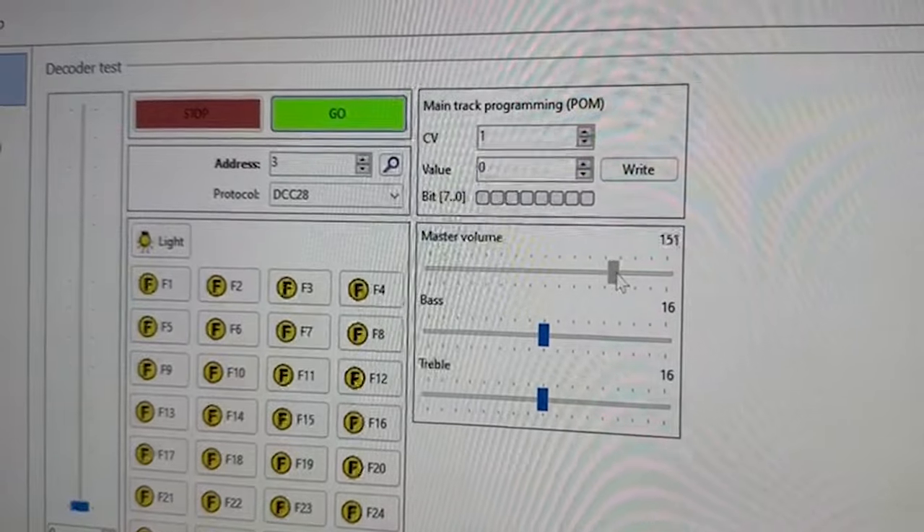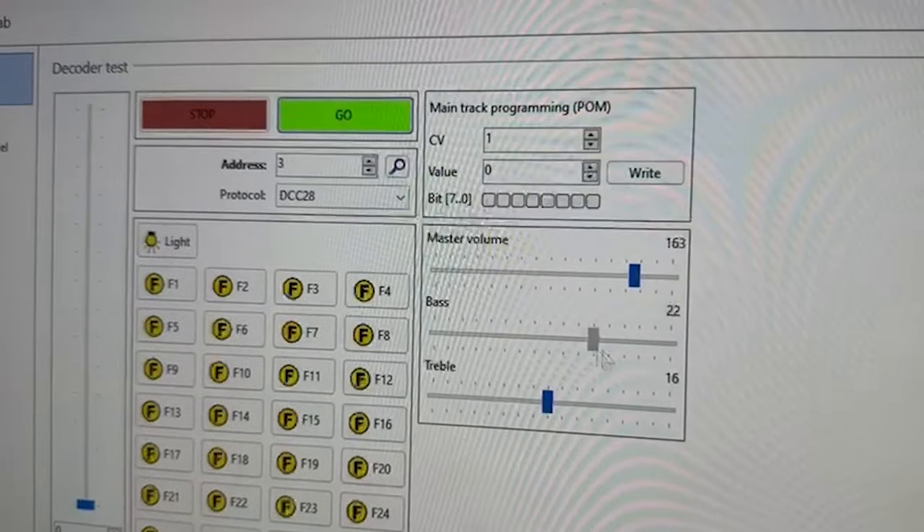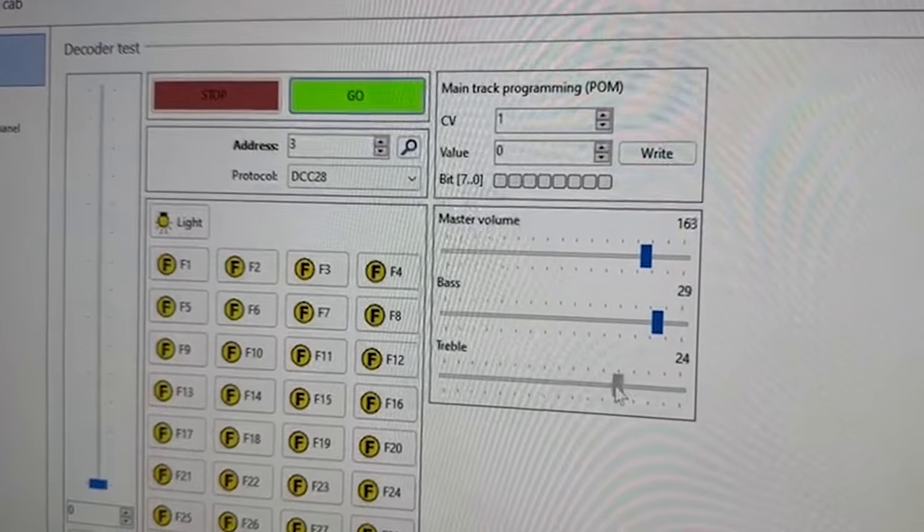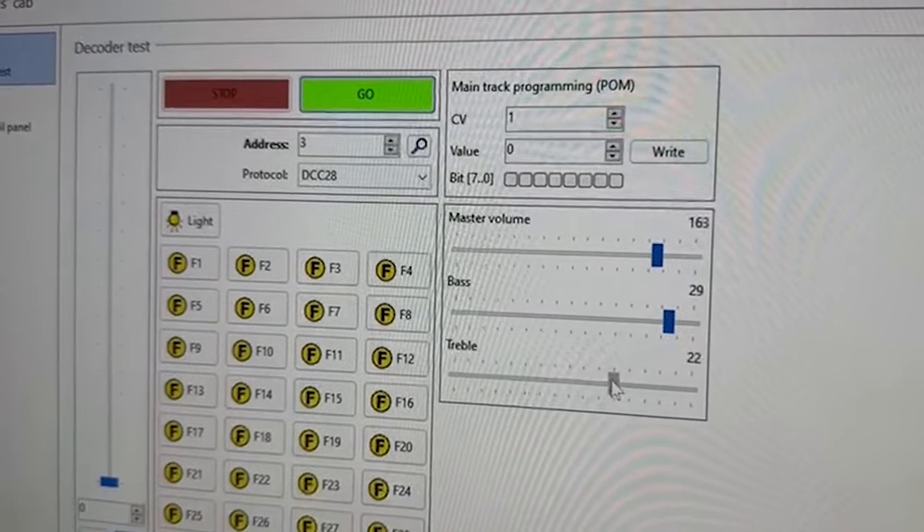One of the benefits of using ESU Loksound decoders is that you can adjust the volume, the bass, and the treble separately. It helps you to get the most out of the upgraded speakers.